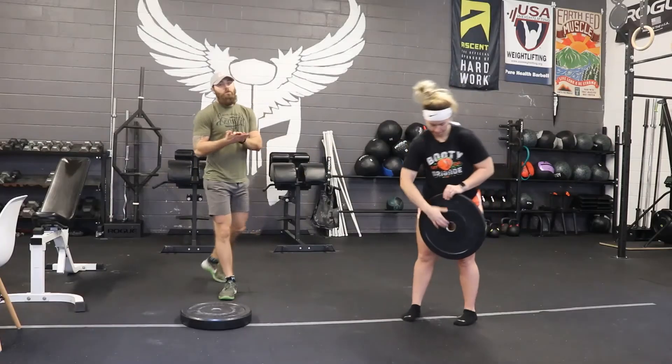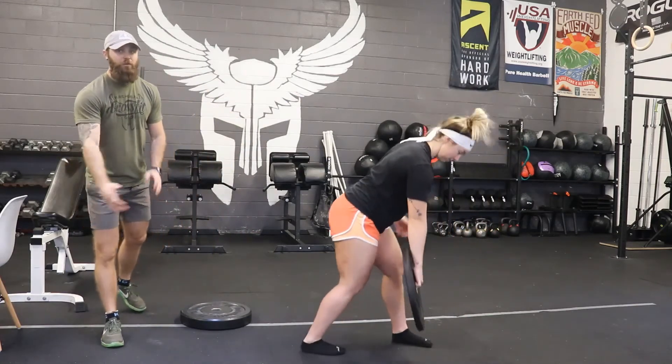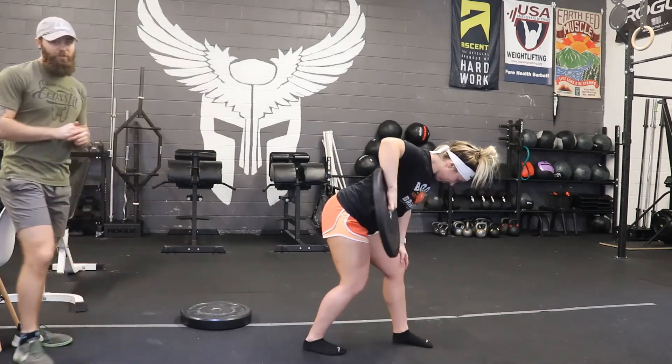We have a plate row for our upper back. Put three fingers right in the middle where the barbell would normally go and take that elbow out. So we get the upper back, the rear delt, and the lat. Those will be in high rep ranges as well because the plate is a little bit lighter.